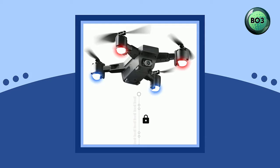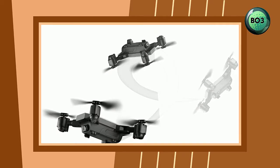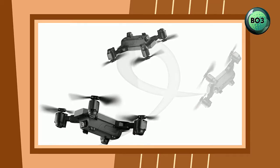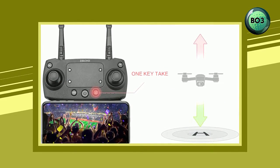One-key takeoff and landing: with one key click, the drone will take off or land automatically, ensuring you fly the quadcopter with ease, fun, and safety. GE sensor mode with six-axis gyro based on four channels ensures stable and fast flight. You can have fun in your yard or indoors.